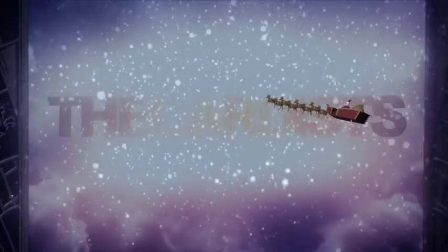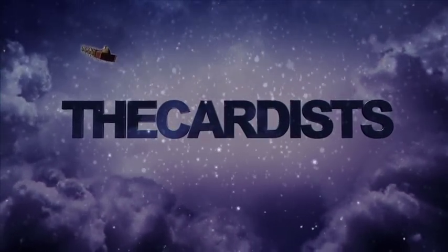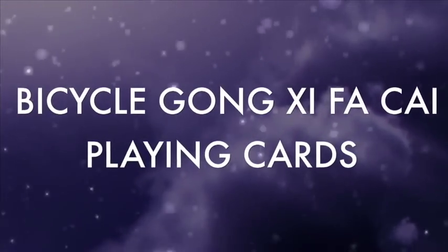Ho ho ho! Merry Christmas! Hey guys, it's the Cardist and welcome back to this deck review today! Sorry I did not get to post this deck review on Thursday. The reason was I came down feeling really ill and just had to lay in bed and sleep. So I didn't get time to do the video, but today I've got it done and I feel a lot better. So let's head on into this.